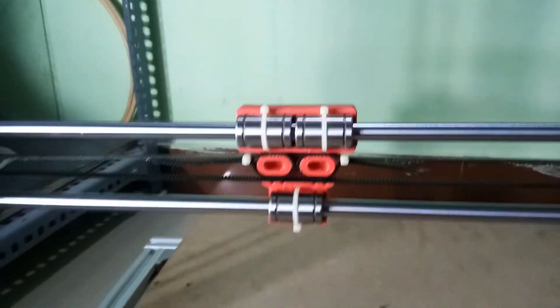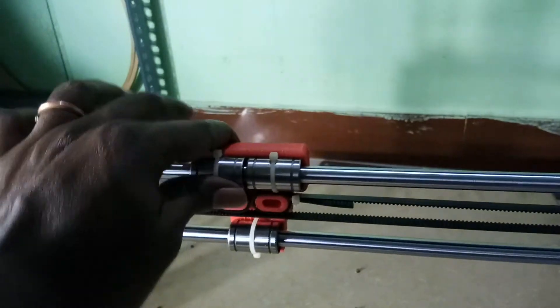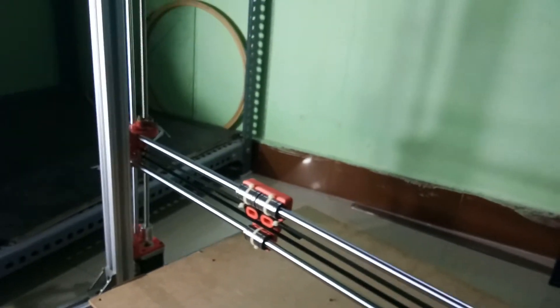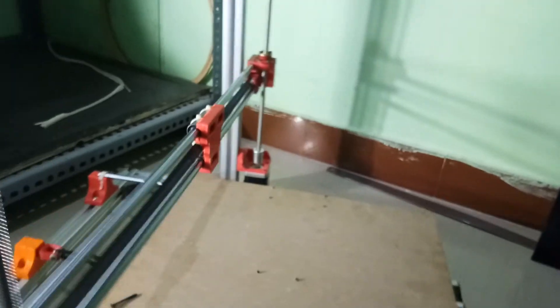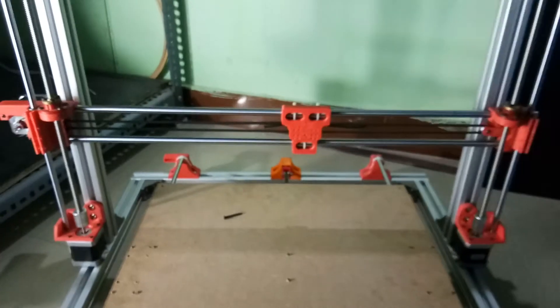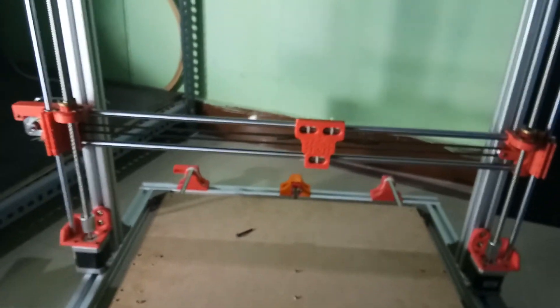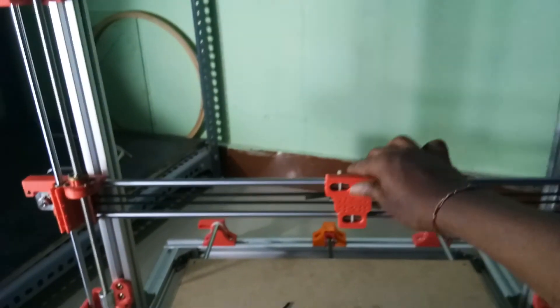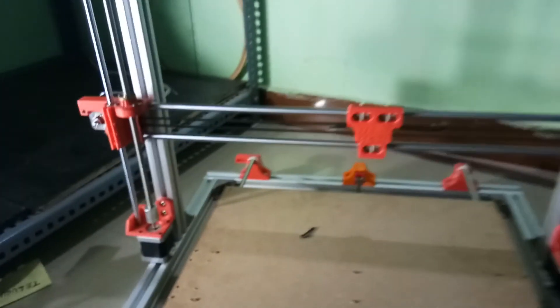Now we have the y-axis ready, x-axis ready, and the same way the z-axis is ready too. All three axes are ready — the only thing left is to connect the cables for the motors, so the 3D printer is almost ready.